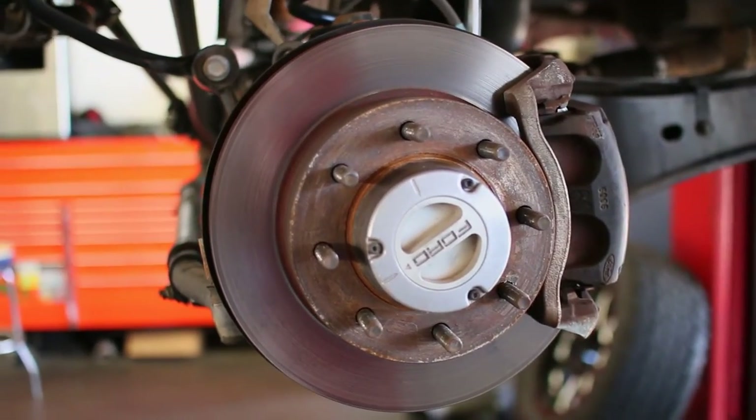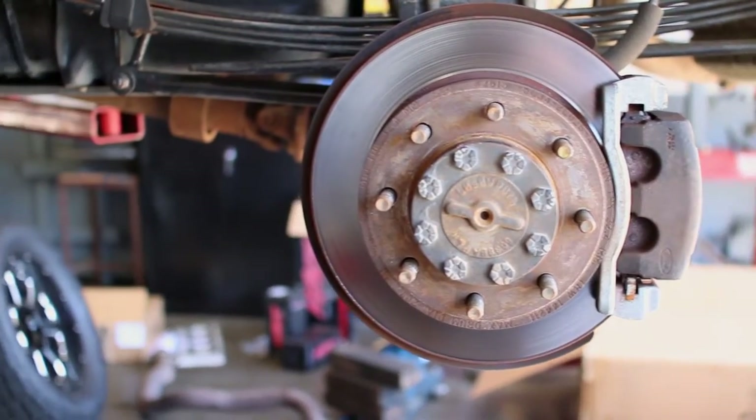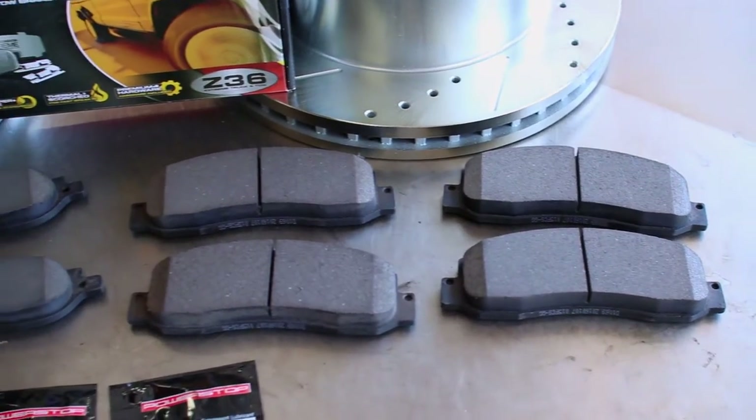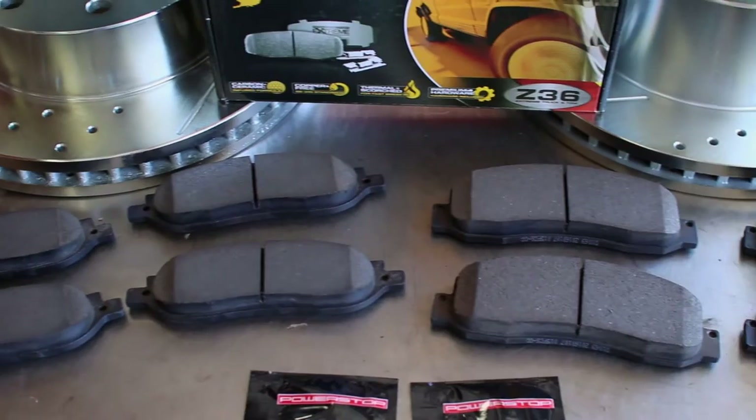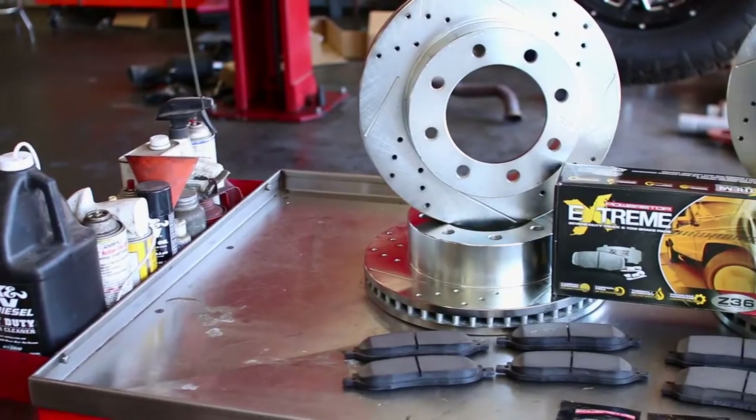The factory front and rear brake rotors and pads on your F250 or F350 four-wheel drive do a decent job of stopping your truck, but if you're hauling a heavy load or towing up and down steep hills, you need a sizable increase in stopping power for those times you need it most.